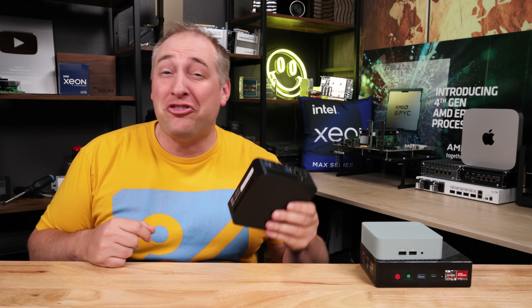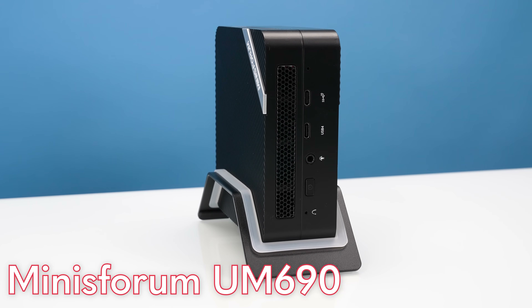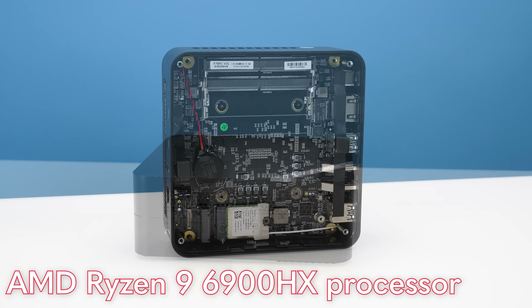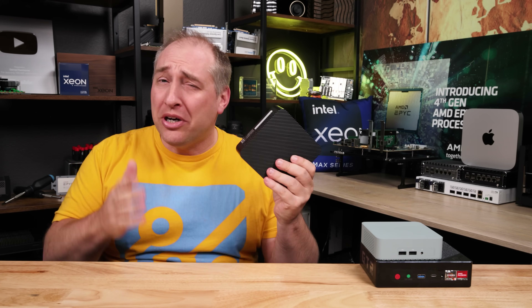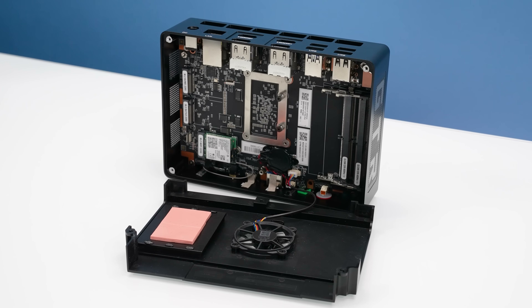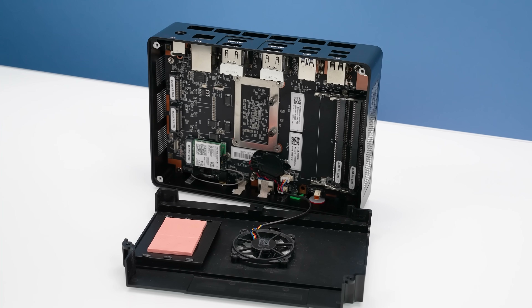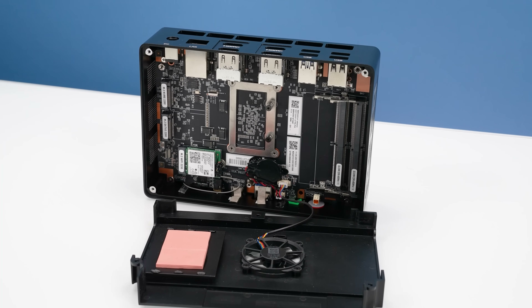Hey guys, this is Patrick from STH, and this is a MinisForums UM690. This little tiny PC packs an 8-core, 16-thread AMD Ryzen 9 6900HX processor. That means we get a pretty fast processor, but also DDR5 for more memory bandwidth, as well as a new upgraded GPU with RDNA2 graphics.